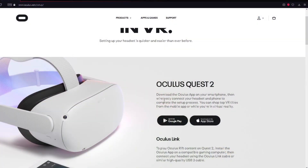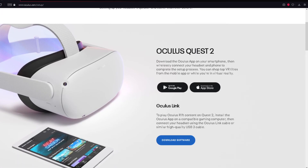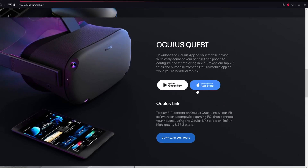The next step is to open your web browser. There will be a link in the description for the software. The URL is oculus.com/setup. Come over to Oculus Link and click 'Download Software.' That applies if you have the original Oculus Quest or the Quest 2. If you have the Oculus Rift S, you can download that software there as well.